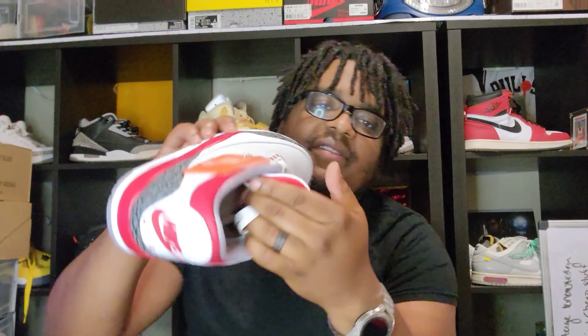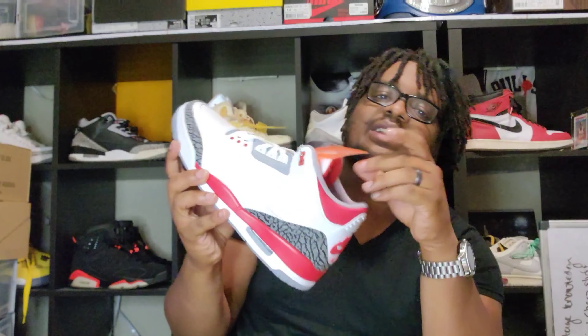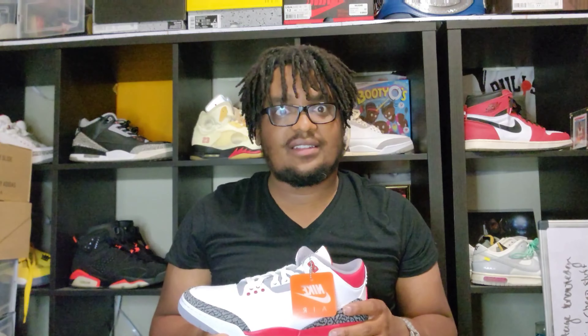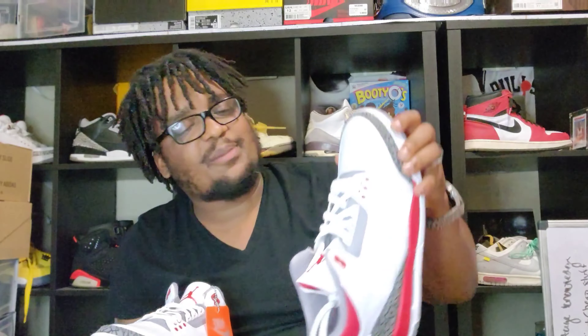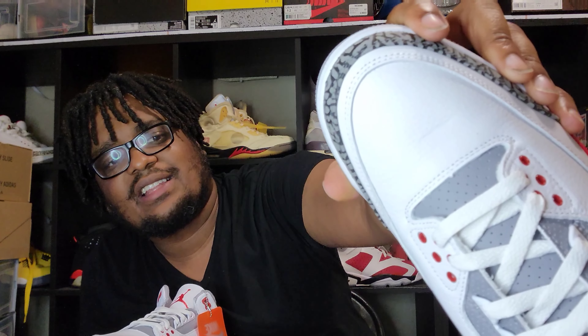Looking at the colorway, this is an OG colorway — super clean. We do have the Jumpman on the tongue right here. On the inside we do have that Nike Air right there. And we do have the paper insert because we didn't get a shoe tree on this. Always gotta do the sniff test because I love brand new sneakers. That's amazing. Here's the shoe, and here is the other one right here.